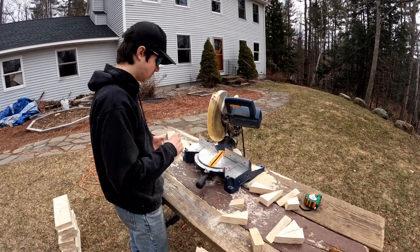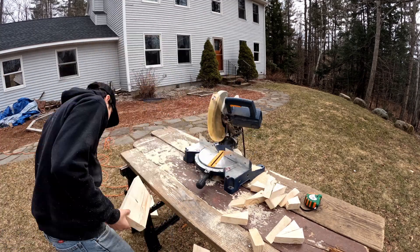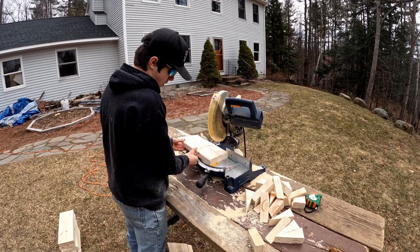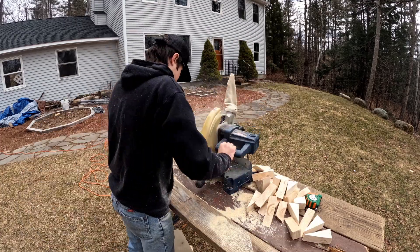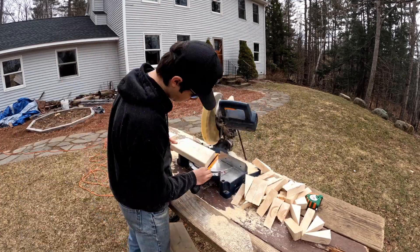Now that those are cut, I'm moving on to the 22-and-a-half degree angle and cutting them into their segments. Unfortunately, I messed up two of them — I cut the wrong angle. So in the final product you will see that we are two pieces short. However, next week when I get more wood I'll build those next two pieces, so it's not that big of a deal, but it's an unfortunate mistake.